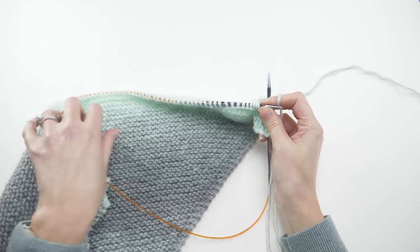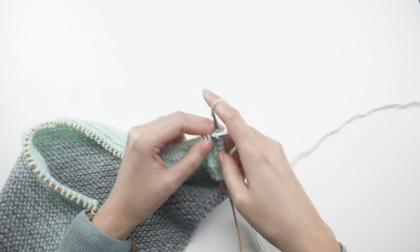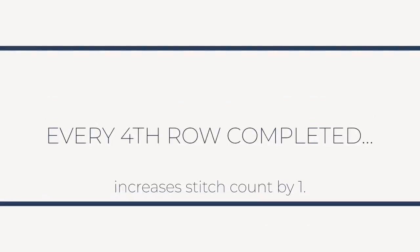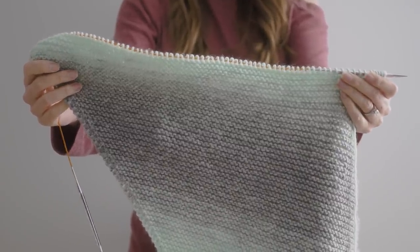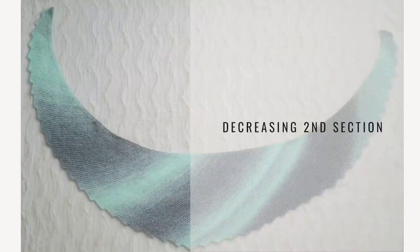You'll need to work this repeat until you have 84 stitches on the needle. Remember, every time you complete a row four, you're increasing your stitch count by one, so you've got a little ways to go. When you have 84 stitches on your needle and have just finished a row four, that'll get you set up for another bind off row. But this time we're moving into the second section of the shawl — the decreasing portion — and we'll do things a little differently.